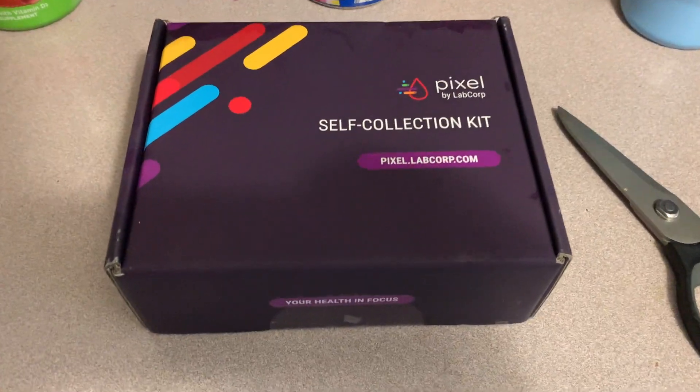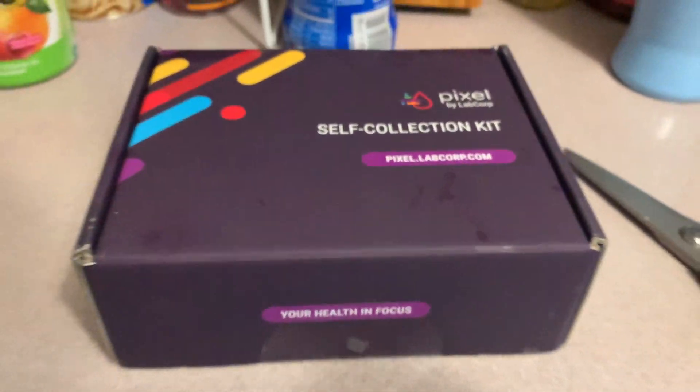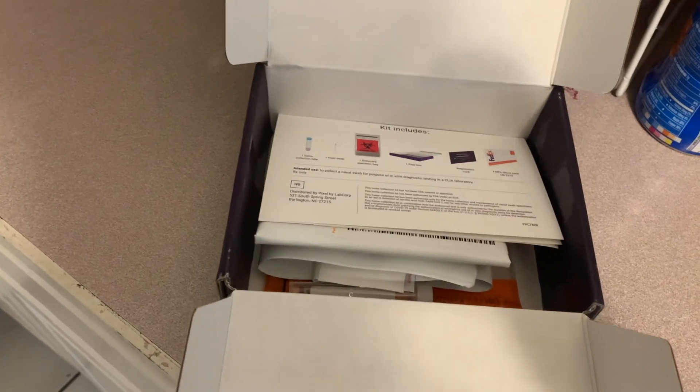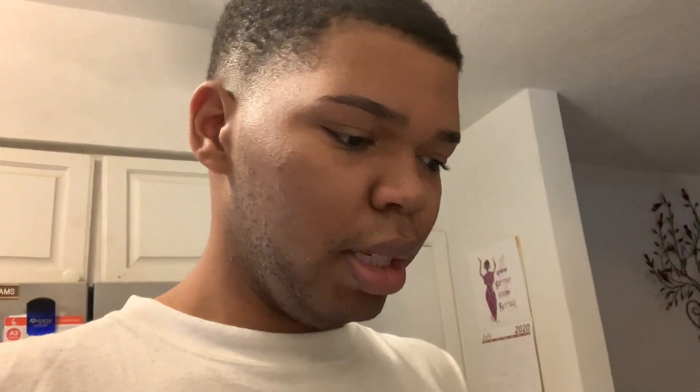I'm just going to say this now — it is thunderstorming where I live right now, so the lighting is probably going to be iffy. And if you hear thunder and stuff like that, that's the rain outside. You've been warned. This is the package that it came in. 'Your health in focus.' Hashtag unboxing my coronavirus testing kit. This looks dangerous.